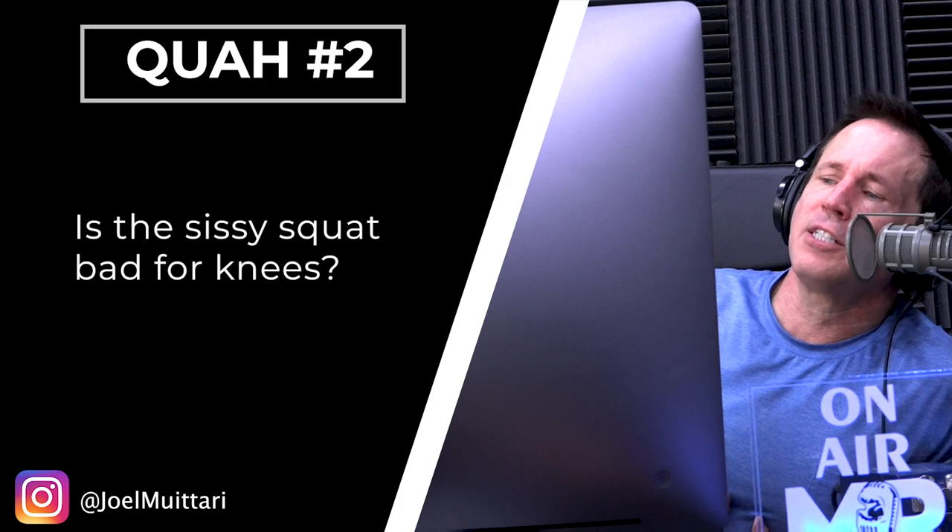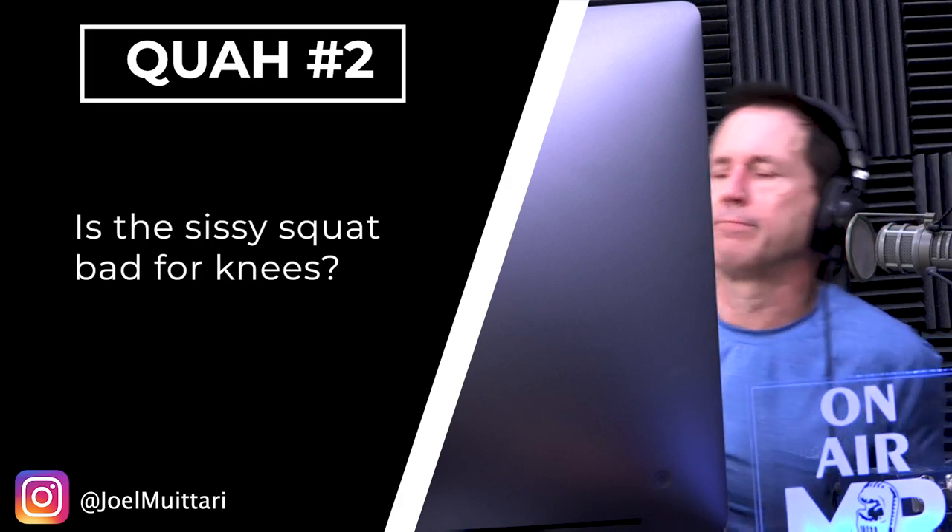The next question is from Joel Muetari: is the sissy squat bad for the knees? I hope not, we've programmed it a bunch of times. When I first became a trainer, I used to think there were a lot of exercises that were just bad. If I saw somebody do a sissy squat back then, I would have freaked out as a new trainer. I thought behind-the-neck presses — never do them, behind-the-neck pull-downs — never do them, don't go all the way down with a dip or bench press.